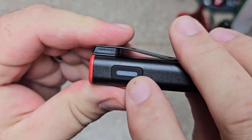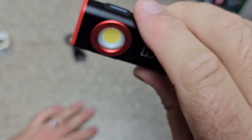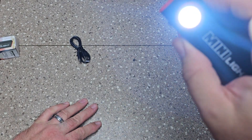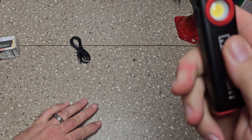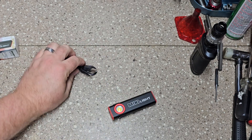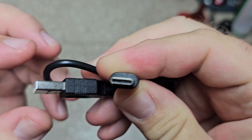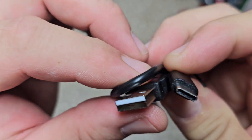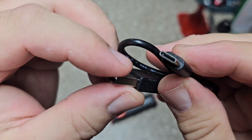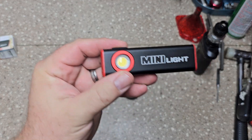It does have an indicator right here that turns green when you charge it. This thing here is supposed to glow after use — I guess maybe the sun charges it, or some of the light charges it, because it does light up. I guess that'll be helpful in a dark situation to be able to find it. It does have a regular USB-C port charger, so I'll have to try it out and see if regular phone chargers will charge it as well — basically just like your new Android or iPhone charger, the one that goes either way.